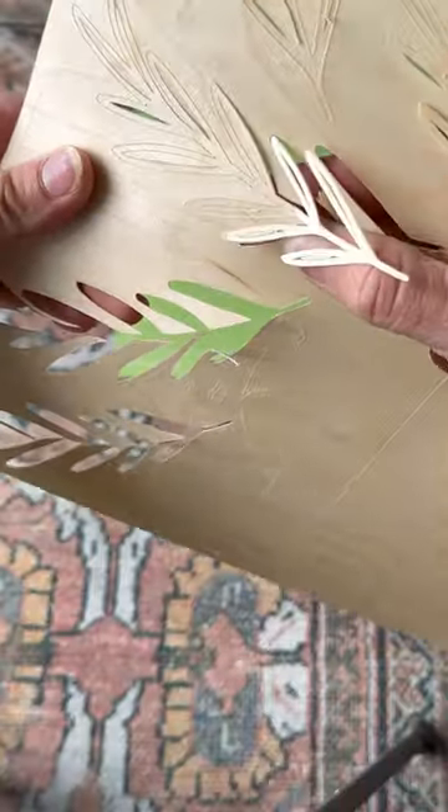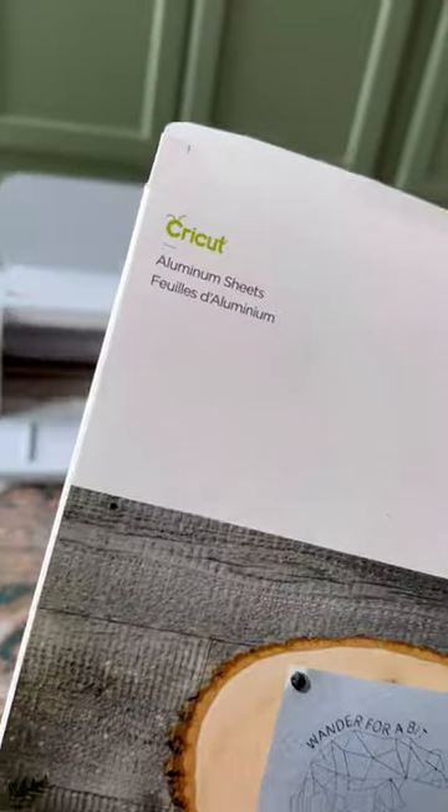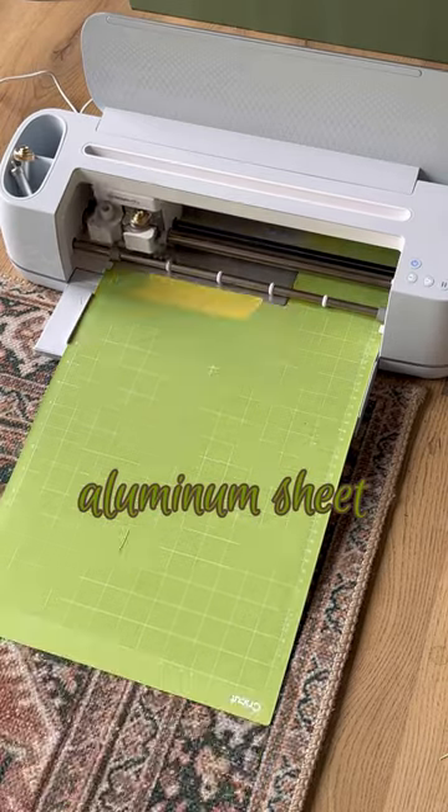Once those were separated, I took the Cricut 8x8 aluminum sheets and engraved a couple arch lines throughout the edges.